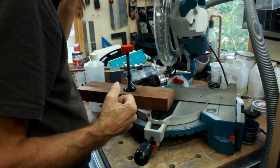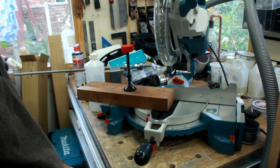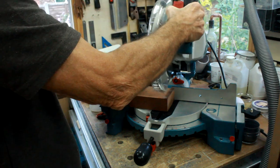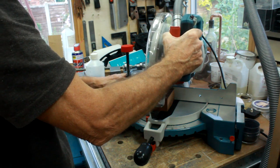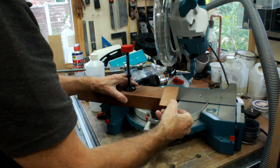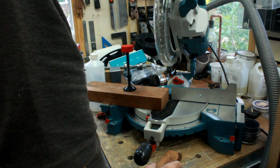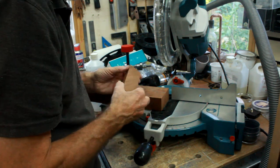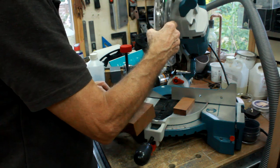Right, so that's all put back together with everything tightened up. I'll put my shop vac on it to see if we can keep the dust down a bit. I'm going to try it on a bit of hard wood and see if it now cuts. Looks good to me - nice cut. Seems to be working fine.